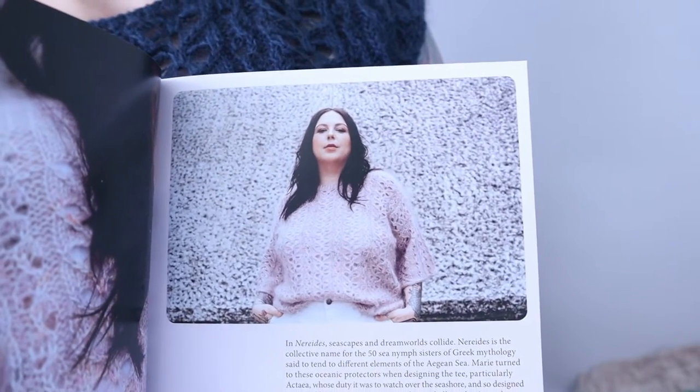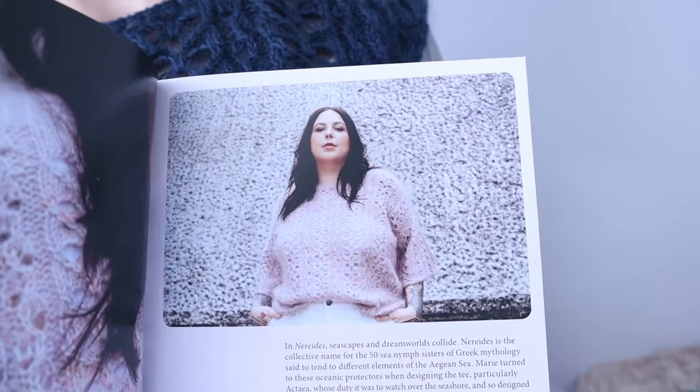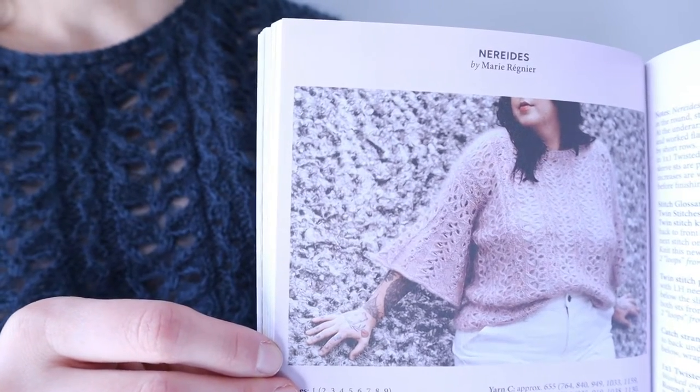The second finished object I have to show you is what I am wearing — this is the Nerides, also from the same issue of Pom Pom. Here is the original pattern, and again you can see that I took the sleeves off of this. So that was not necessarily my choice. What happened was I had knit the full sleeve on this thing. From the last episode I mentioned I was a little bit worried about the length of the sleeve because on the model it hits right in the middle of the arm, and because I have very short arms I was worried about that being an unflattering length on me.